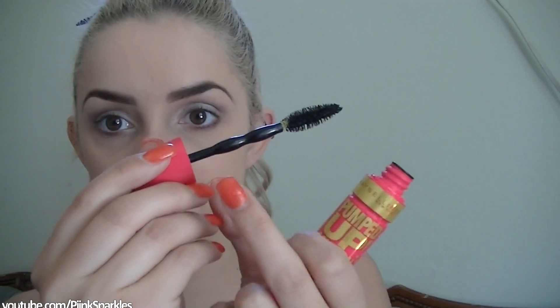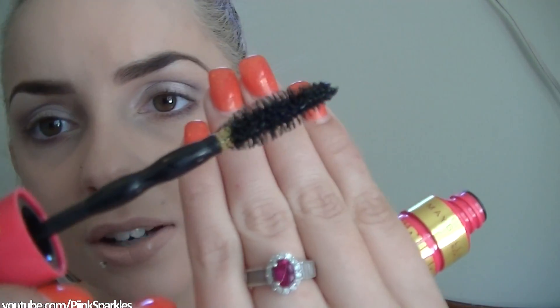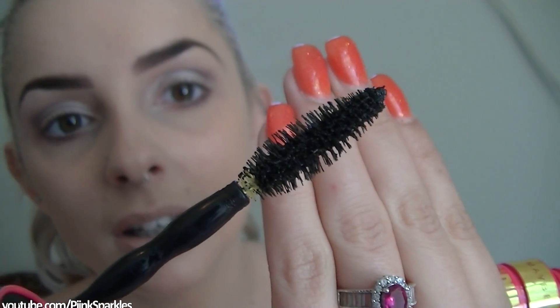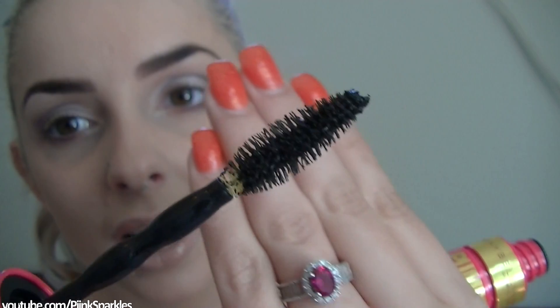This is what the wand looks like. It has like these two little balls there. Smells like a generic mascara. The wand is pretty big, and if you guys can see that, it looks like there is yellow underneath the wand. The wand is yellow so you can kind of see the yellow in there. I'm just going to give it just one more pump.